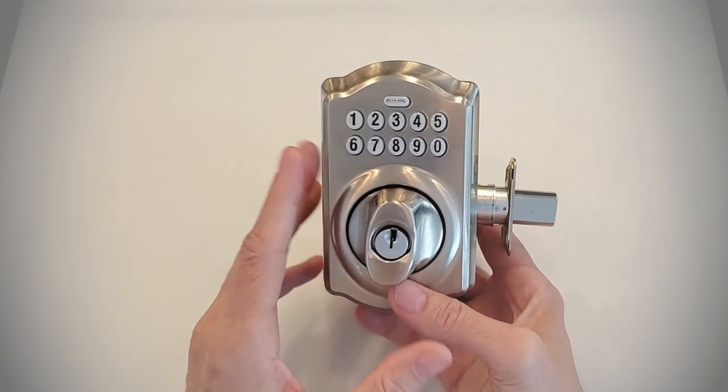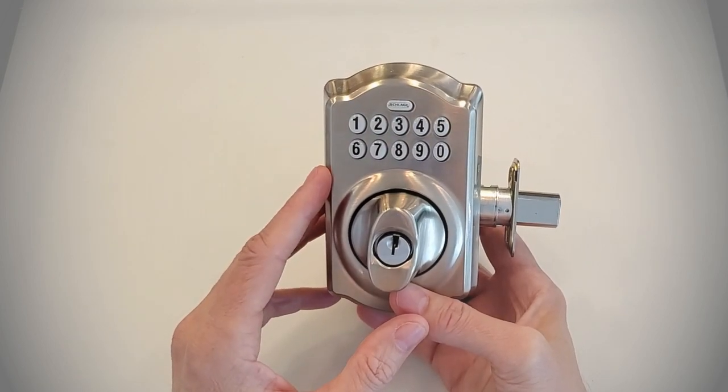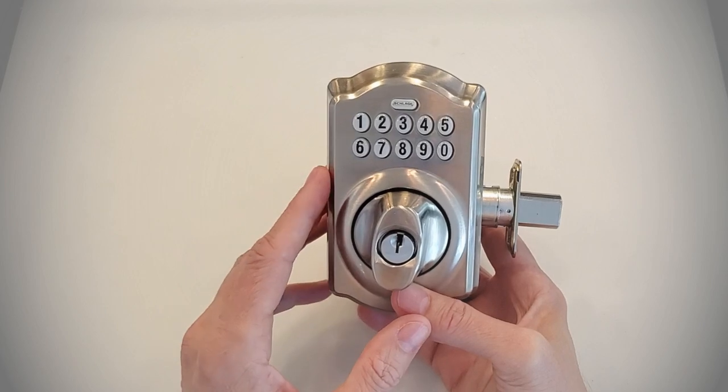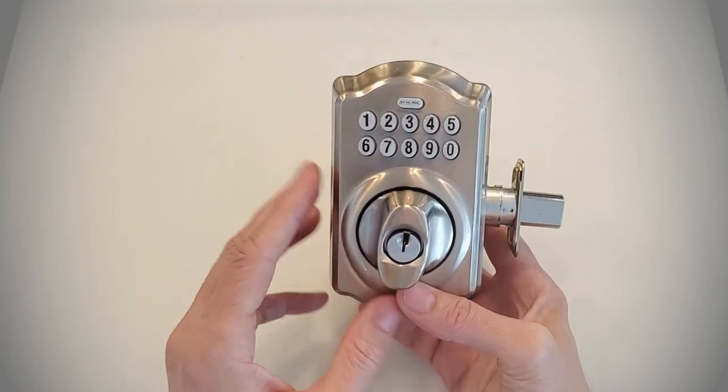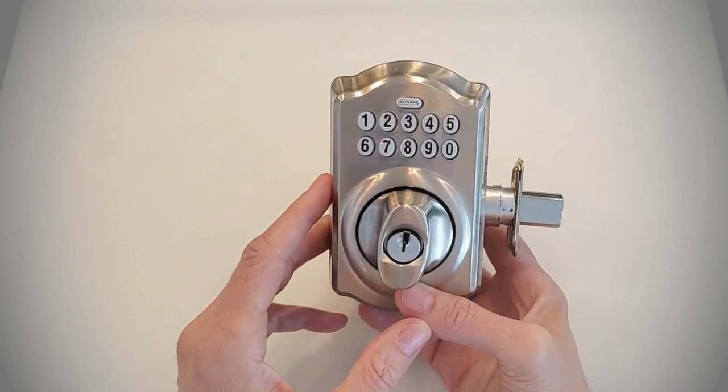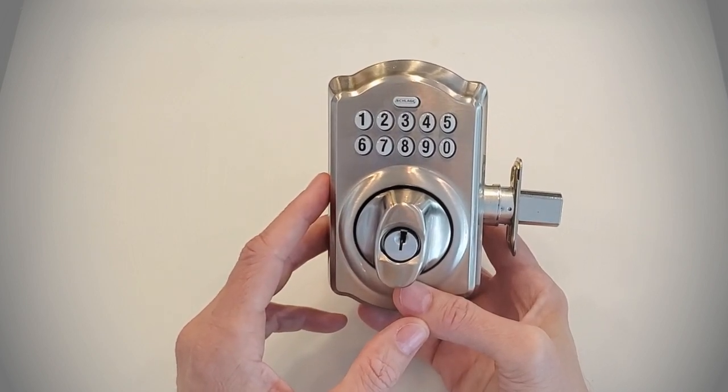Hi there. Today we're going to be talking about how to do a factory reset on a Schlage electronic deadbolt — more specifically, how to reset a BE365 Schlage electronic deadbolt. I'm Robert with Acme Locksmith and you're watching Locksmith Recommended.